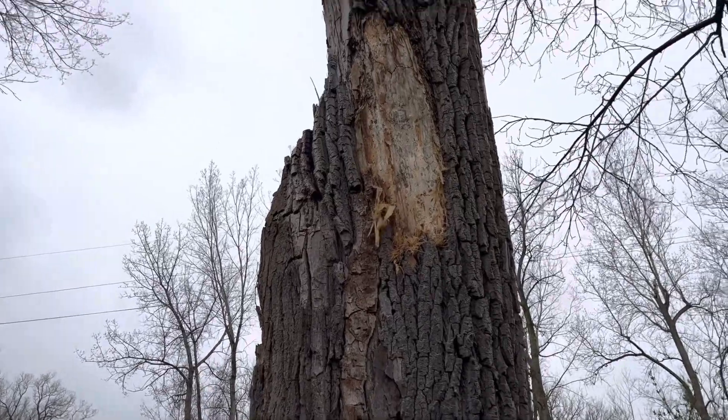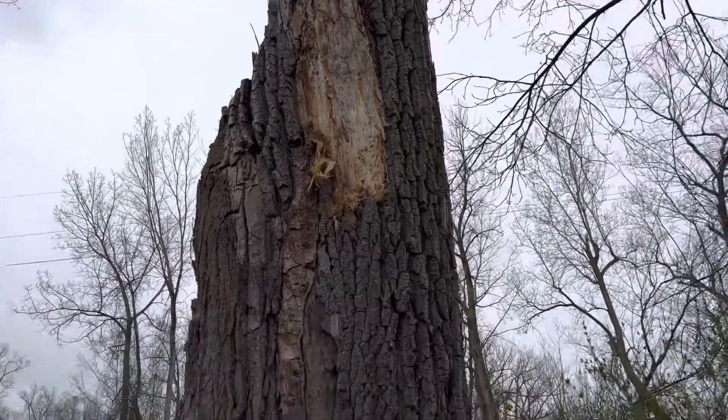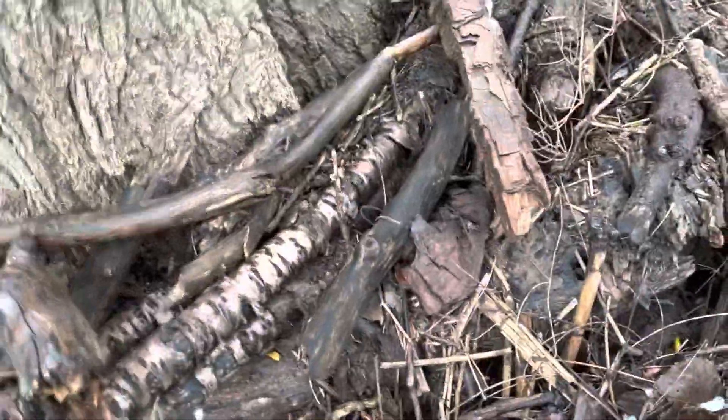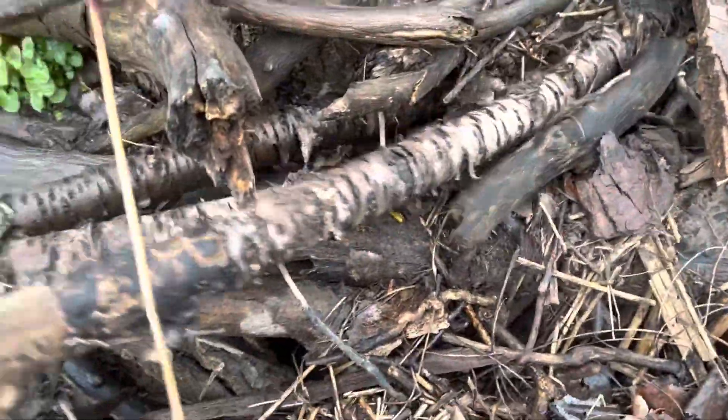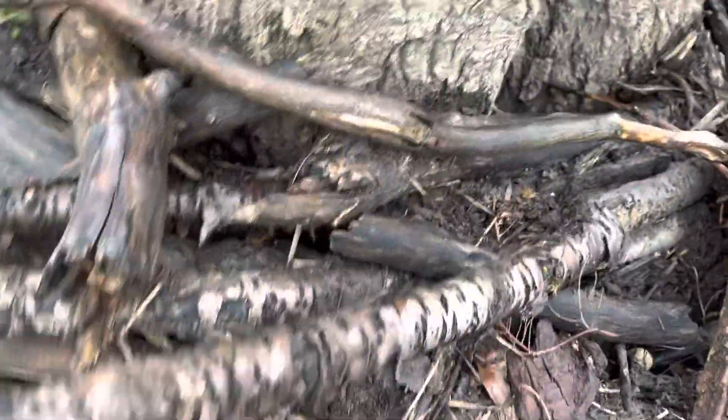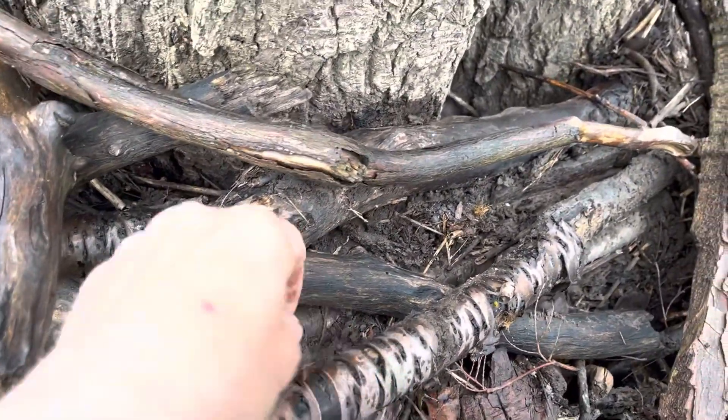Not far from the hairy tree, I found these birch — I think this is birch in here. That should be some good fire starter if I peel some of these off.